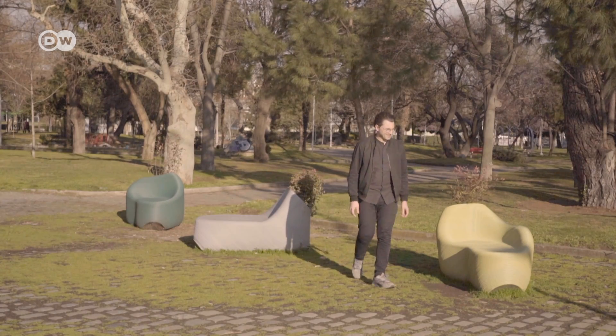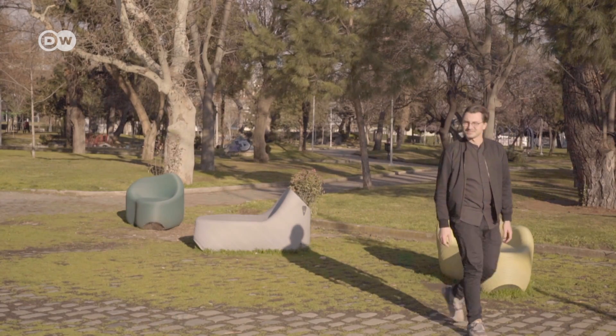The idea came from Dutch design studio The New Raw. I'm sitting on a piece of furniture that's made out of thousands of plastic lids. I don't know the exact number, but it amounts to 68 kilograms, which is a lot of plastic packaging material.